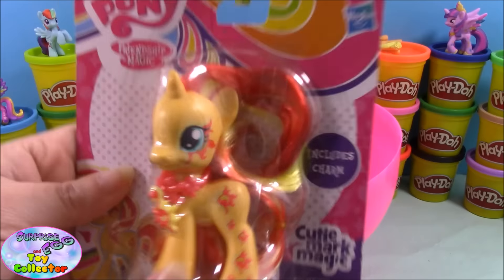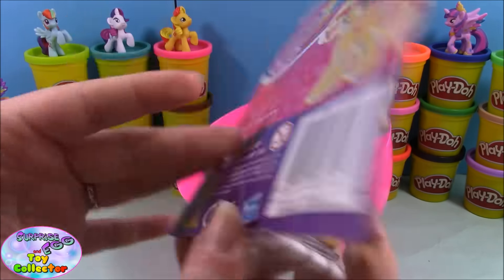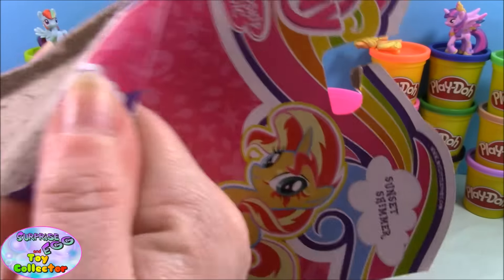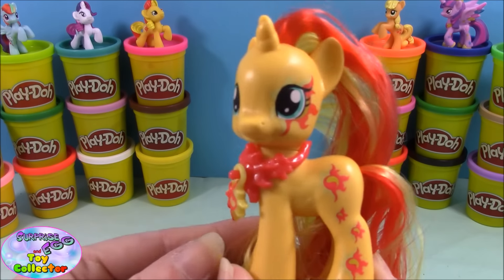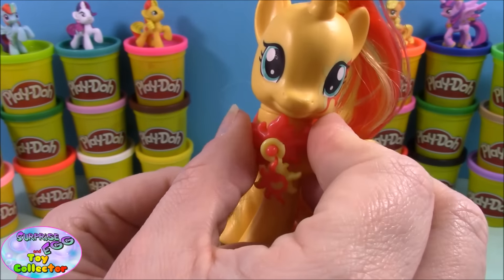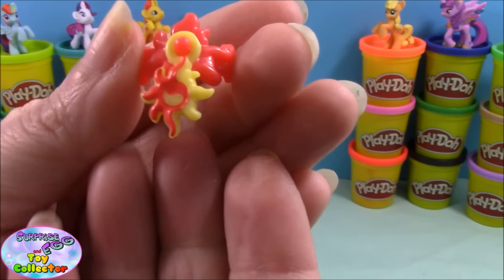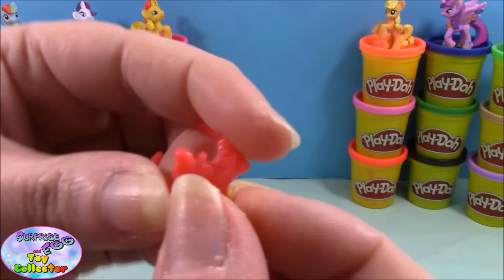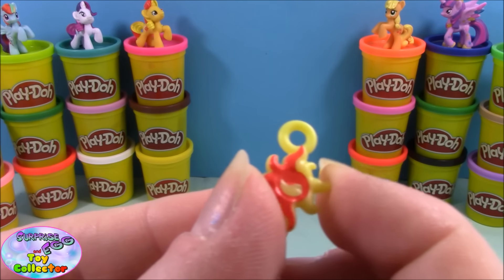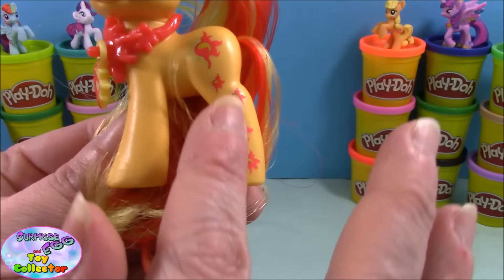Finally we have a Cutie Map Magic pony — Sunset Shimmer! We open her up and take a closer look. As these are the new Cutie Map Magic range, they come with a little collar, and on the collar there's a cute little charm. This one is Sunset Shimmer's cutie mark, and you can simply take these off and put them on the other ponies to share all your charms. She also has her cutie mark around her eye and all the way up her leg.